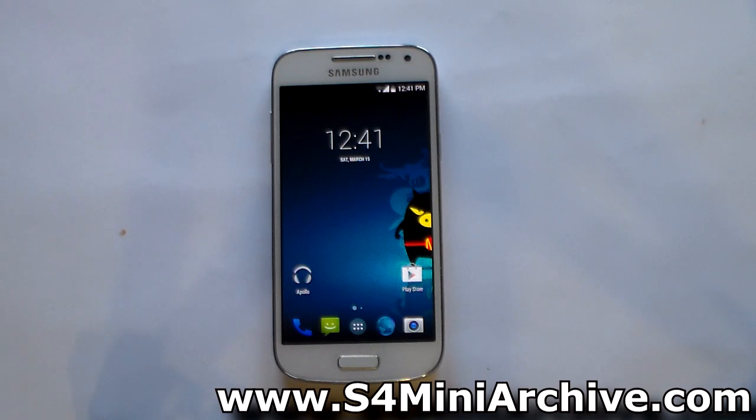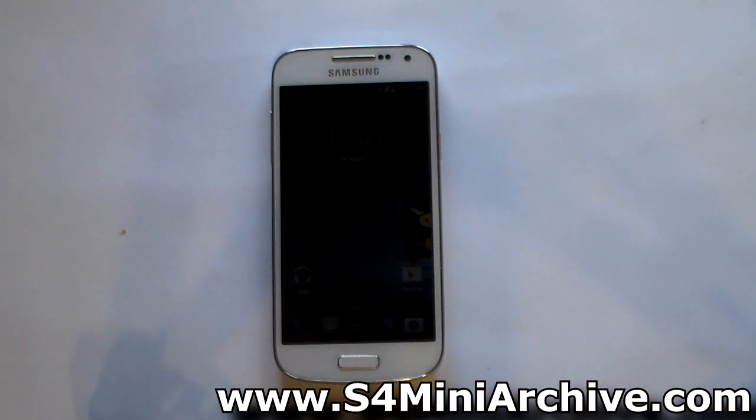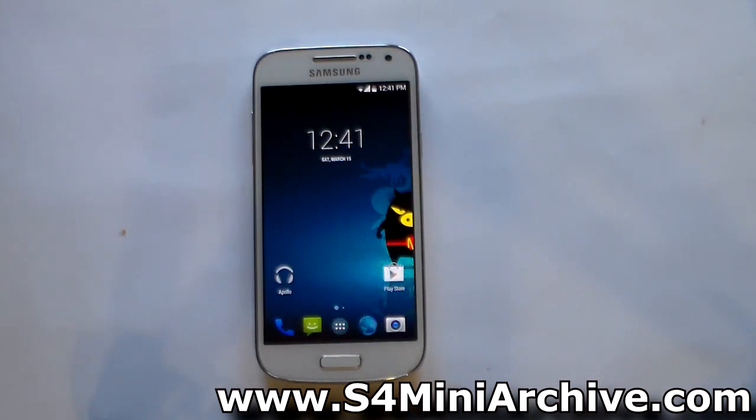Hi everyone, today we are going to take a look at the Moki ROM for the Samsung Galaxy S4 Mini. For now, this ROM is available for the 3G and LTE variants only. The best part is this is an official build, but it is in nightly stage. Since the development is official, it is possible that we will soon get a stable build. In this video I am going to guide you how to install this ROM and then take a quick look at what features it offers.